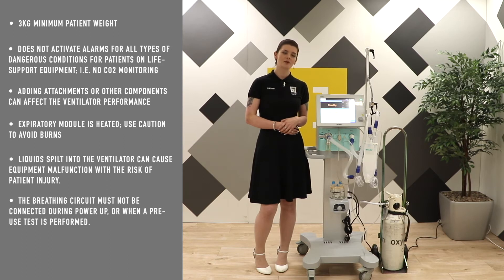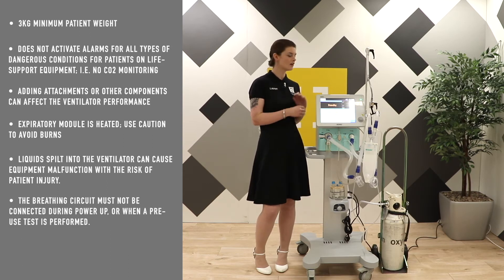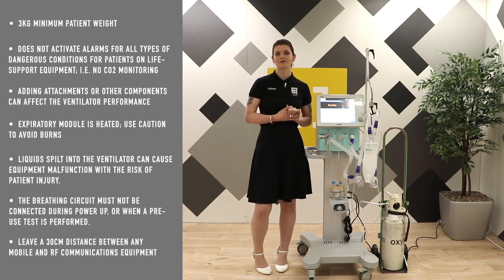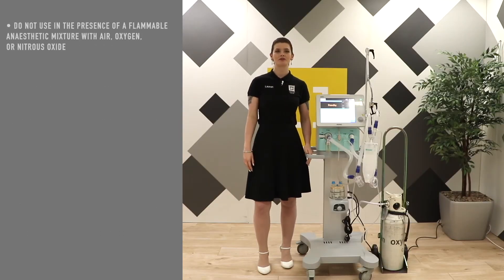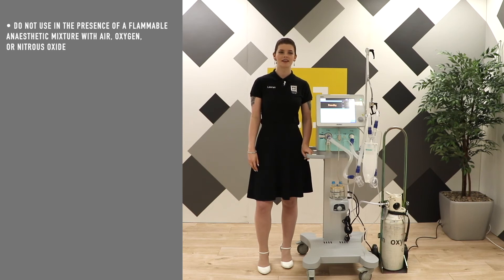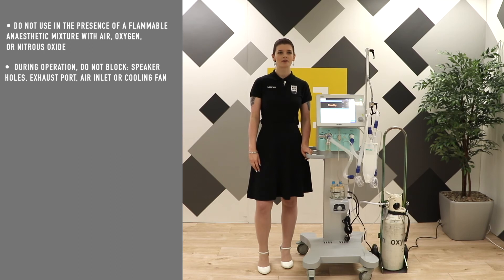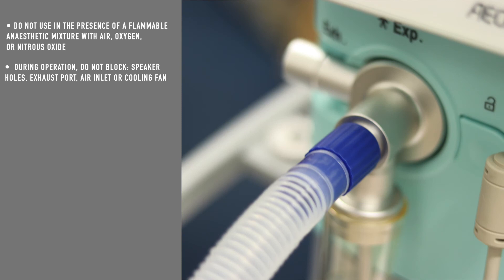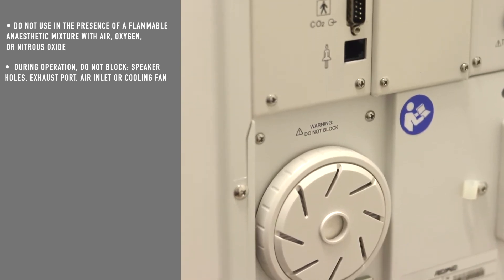The breathing circuit must not be connected whenever you turn on or turn off the device. Measurements can be affected by mobile and radio frequency communications — please leave such equipment a minimum of 30 centimeters away from the VG70. The VG70 is not suitable for use in the presence of flammable anaesthetic mixture with air, oxygen, or nitrous oxide. During operation, please do not block the speaker holes on the side, the exhaust port, the air inlet at the back, or the cooling fan.